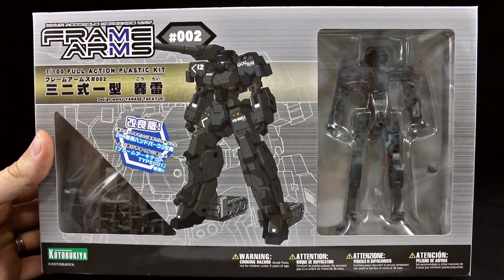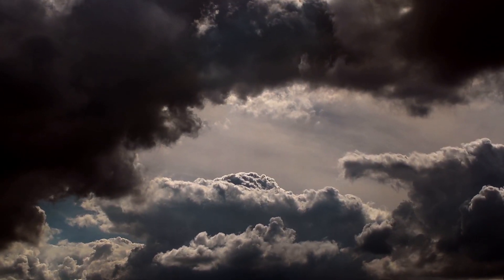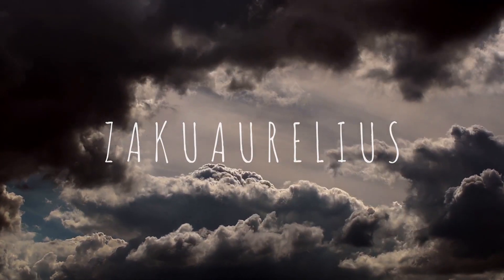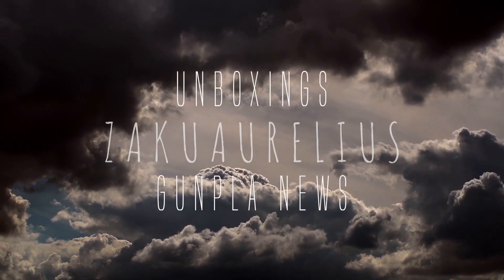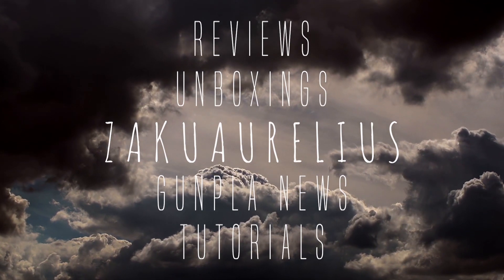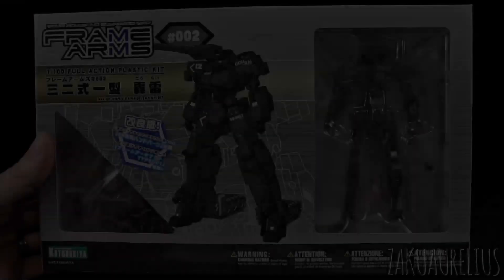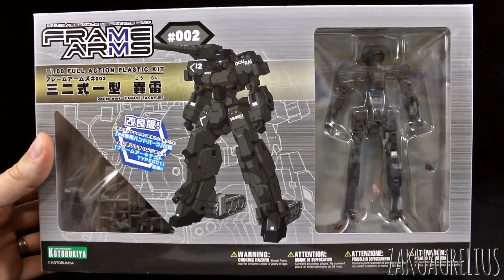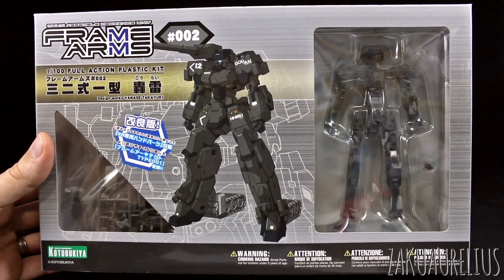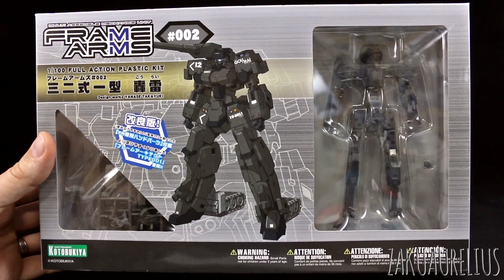Hey guys, today I'm going to be unboxing the Frame Arms Go Rye. It is finally time for me to take a look at a Frame Arms kit and share that with you guys. I've got a few of them here actually and I've just kind of been putting it off. It's finally time I want to review a Frame Arms kit for you guys just so you have an idea about what these kits are all about.